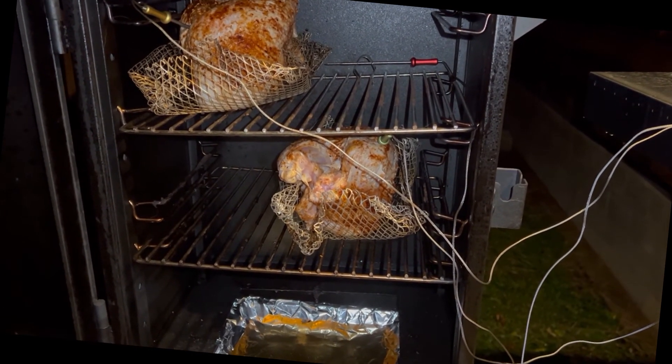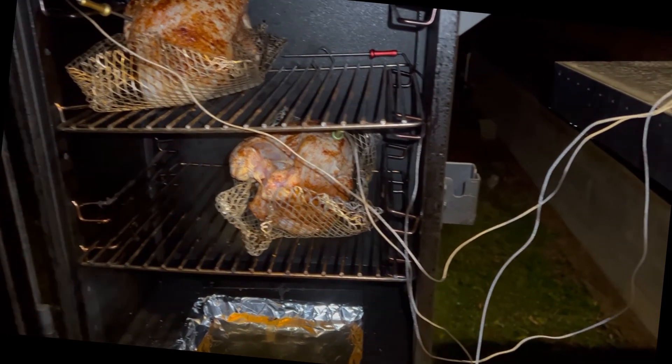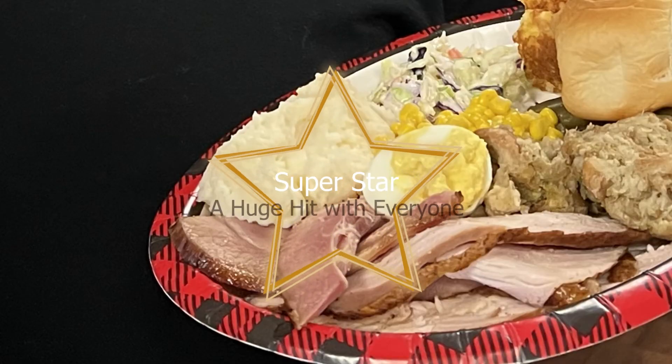We are in the smoker. The temperature is going up. There is our transmitter. I've got to get this closed.